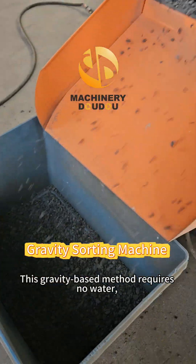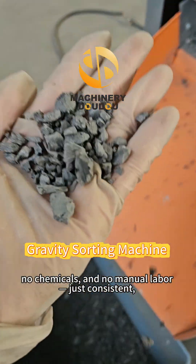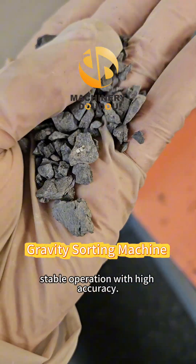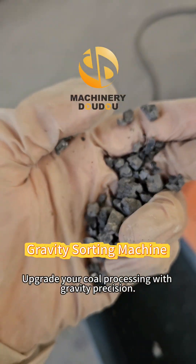This gravity-based method requires no water, no chemicals, and no manual labor — just consistent, stable operation with high accuracy. Upgrade your coal processing with gravity precision.